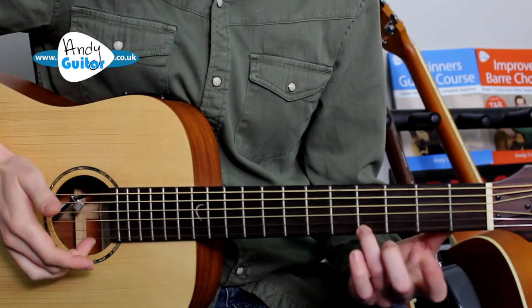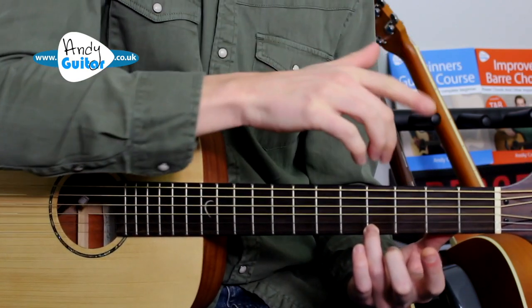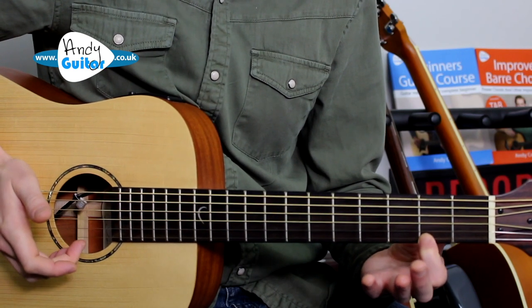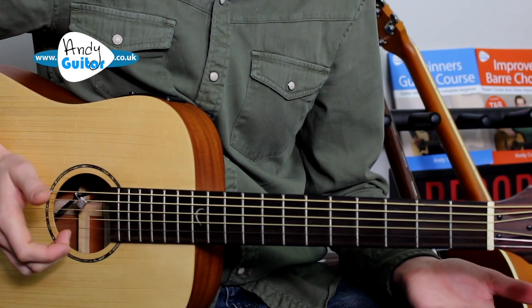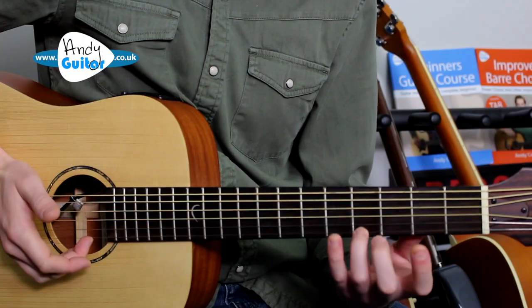So we have the fourth fret — shown as a number 4 on the tab — then the second fret, shown as a number 2, then zero for the open string, playing each with the middle finger. That covers bars one and two on the tab that accompanies this video.